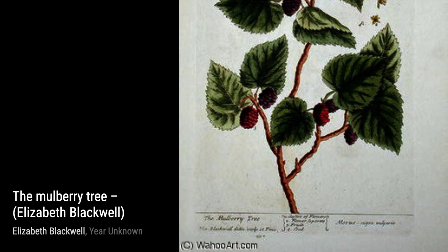In Garden Cucumber, Blackwell's attention to detail is on full display once again. The crisp lines and vibrant colors make this artwork a true celebration of nature's bounty.